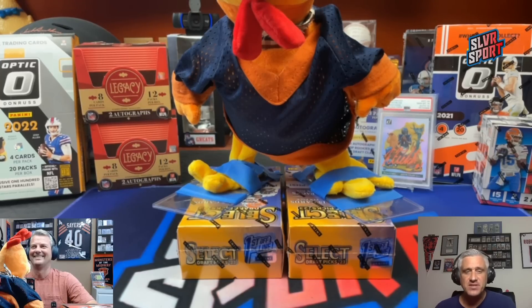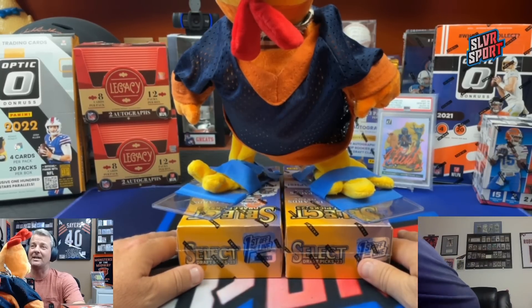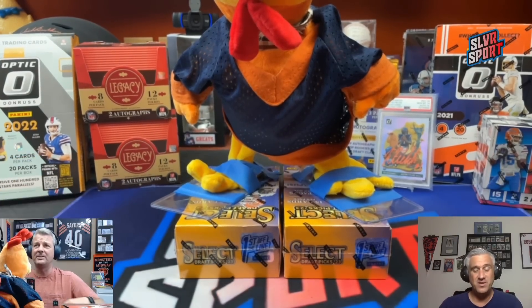2023 Select Draft Picks, first off the line. Eddie, tell the kind people how much you paid for these. So these out the door with tax at the Dutch auction were about $4.16. I did get them the day after I left to the National, of course. You could pick up the regular version for about a $1.50 a box, so not a terrible deal for the first off the line.